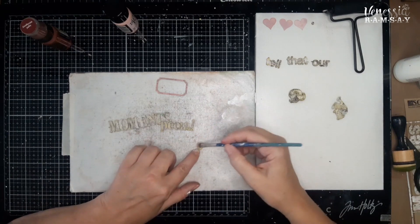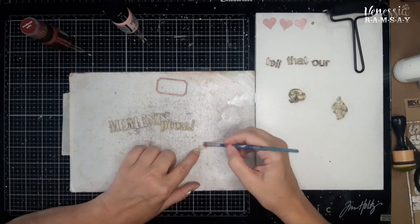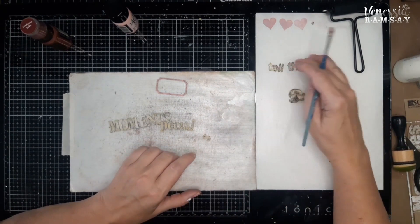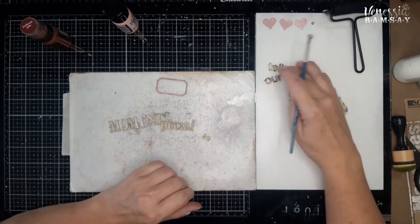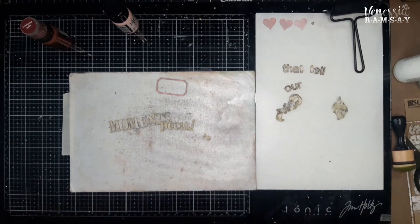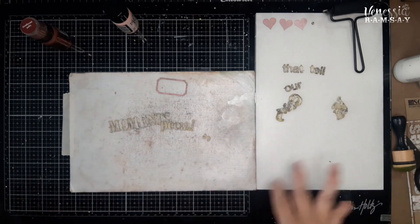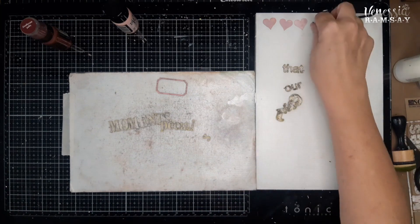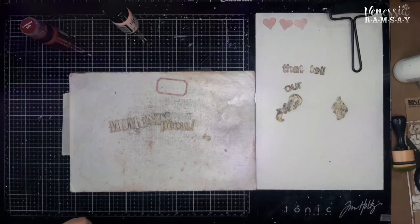It just softens the color — still has that Peeled Paint coming through, but it just softens it so that it's not so bright and doesn't contrast as much. I've already done the words that say 'tell our story' — those I've already done and I've already cut them apart. So what I'm going to do now quickly is clean up, and then we'll come back and show you what I have planned for the page.